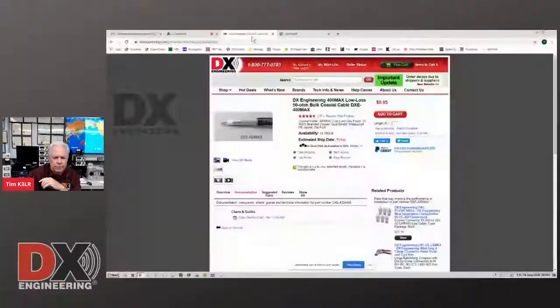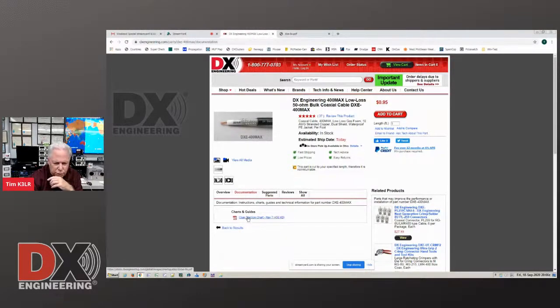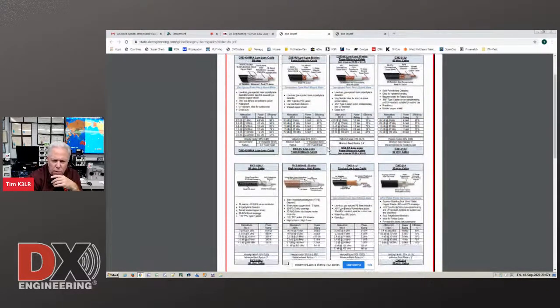Another helpful item — let me share my screen. I want to show you what we were talking about last week. Here's the DXE 400 Max cable. We're going to click on documentation and then the coax selection chart. Here's the coax selection chart — this tells you all about loss, efficiency, and power rating for all of our coax cables. And here's the LMR line of cables as well.